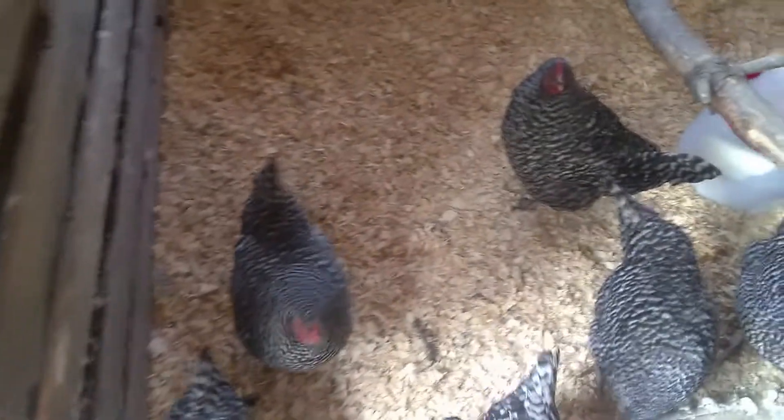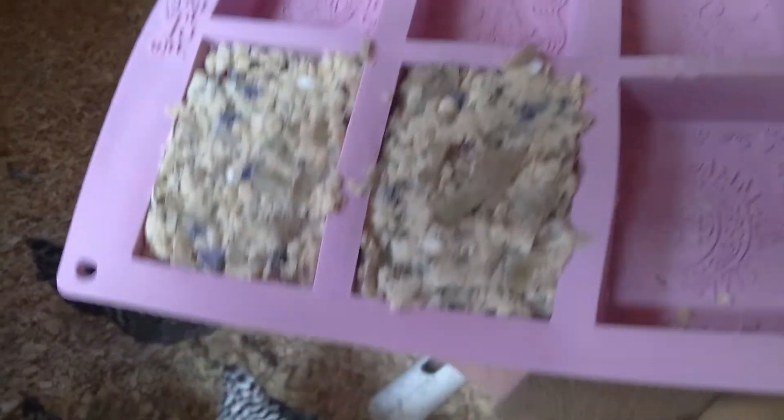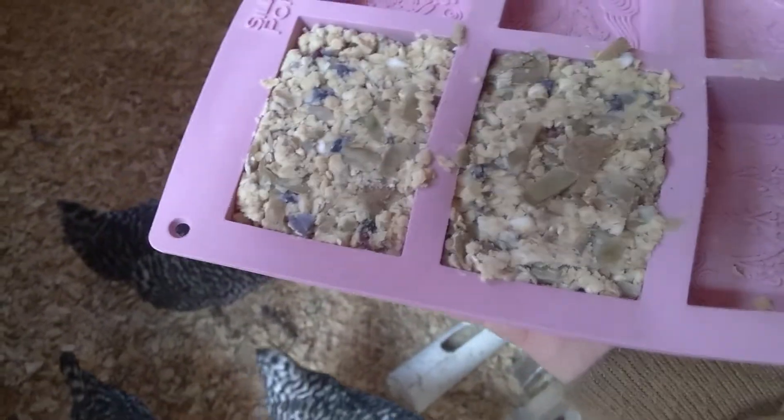Say hi girls! Hello beautifuls! It's quite cold — our high today is 12 degrees. We are going to try our freshly made suet cakes for the girls and see how they like them.